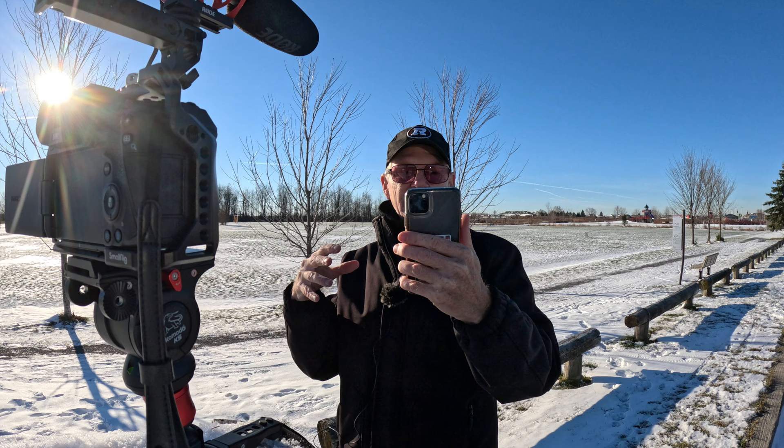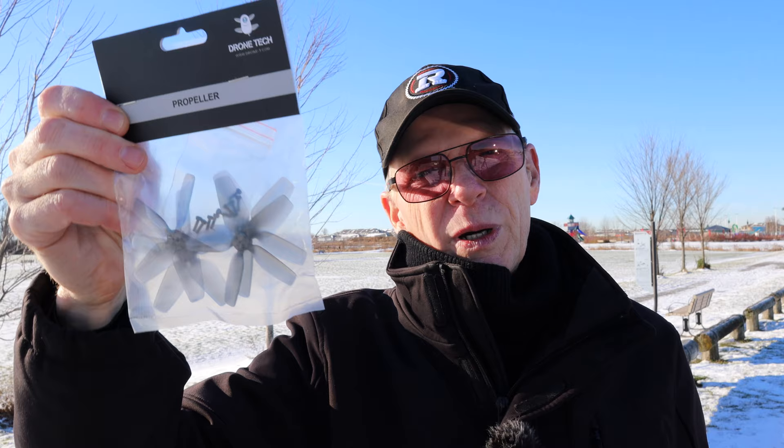The company that makes this is called Afois — A-F-O-I-S, that's how I pronounce it. I don't know if they make them but they sell them. They say they are a Los Angeles-based small company. They sent me these props — they also come in a smoky black color if you want to stay with the black routine.